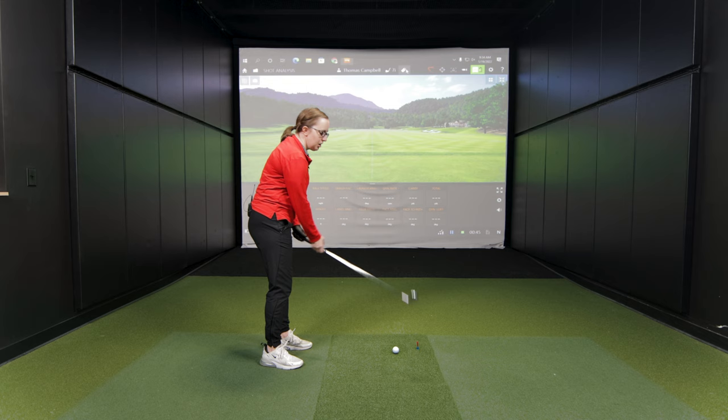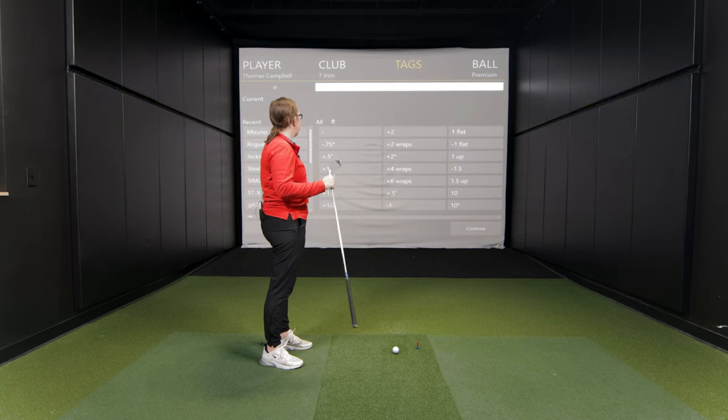For today's testing, we're going to change up the format a little bit. We're going to get Jackie to hit alternate shots — the Rogue ST Pro one time, Mizuno Pro 225 the next, and so on. That way we'll be able to tell the differences between the feel and the performance numbers. We'll hit five shots initially with each club, then come back and hit another five — ten shots total with each club.